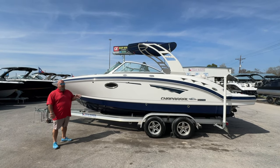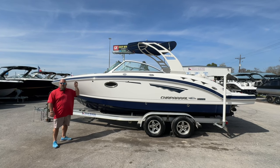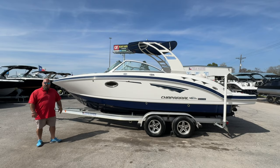You've got a 6.2 liter V8. You've got a lot of options as far as the surf tower or wake tower goes. So if you want to pull the wakeboard, want to do some water skiing, plenty of power to pull a tube. Let's take a look around this thing and let me show you a few of the key features.